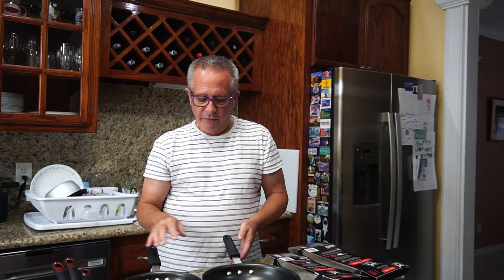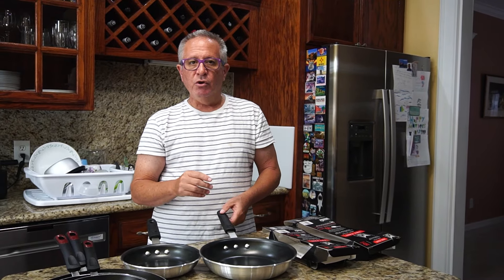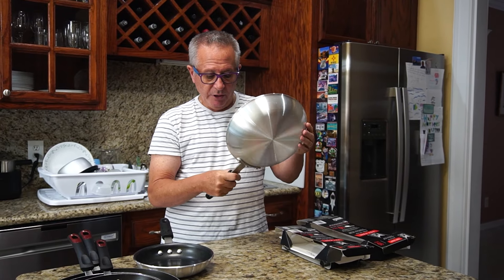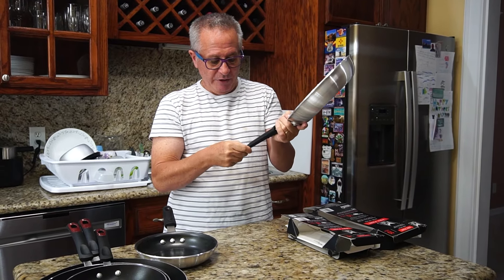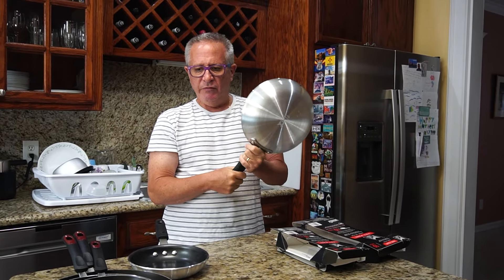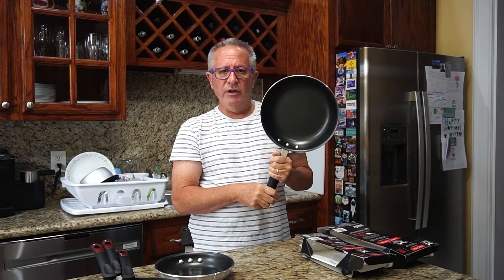These pans are also oven safe — with the grip on, good up to 400 degrees; with it off, up to 500 degrees. I think removing the grip would be very hard to do. I don't plan on using these for the oven anyway — if I know I'm putting something in the oven, I'll use my stainless steel cookware. That's all I've got for you — have a good day everyone.